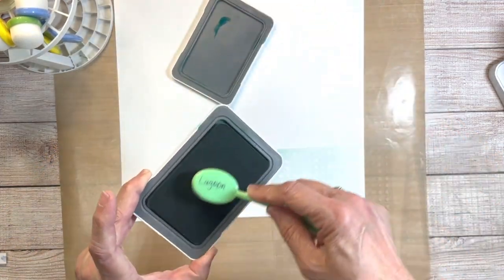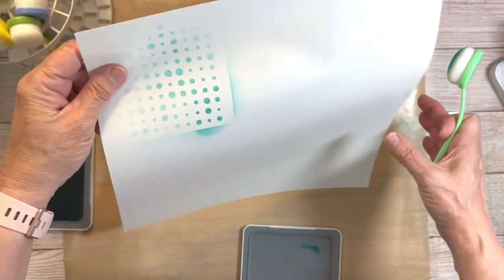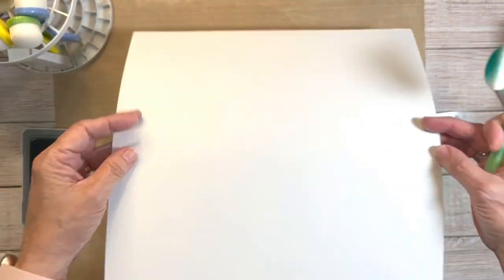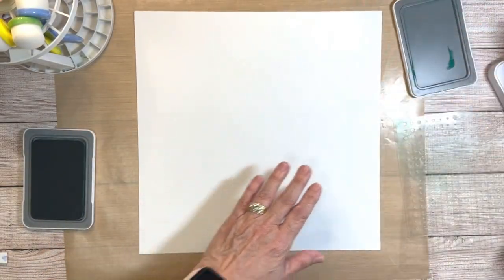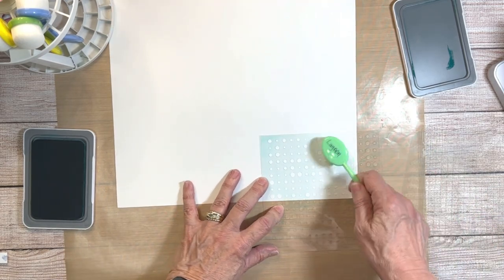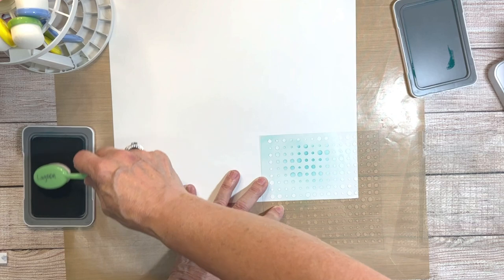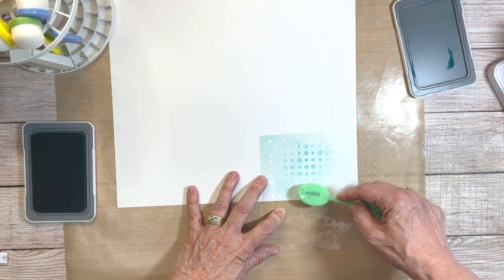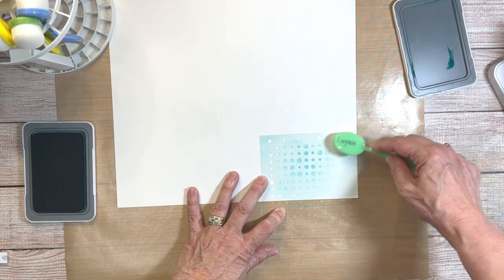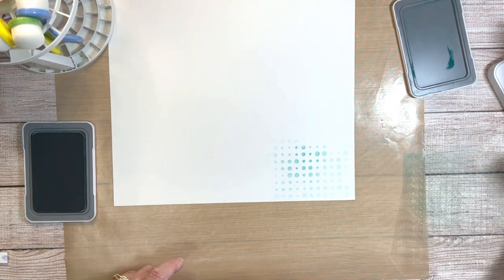I played around a little bit — let me show you what not to do. You can see I got way too close to the edge and there's a hard line around the stencil, so be careful not to get too close to the edge when inking. I suggest starting on the outer edge and working your way in. I started in the middle and you can see where it's really heavy there — start from the outside in. I think it's very pretty though.